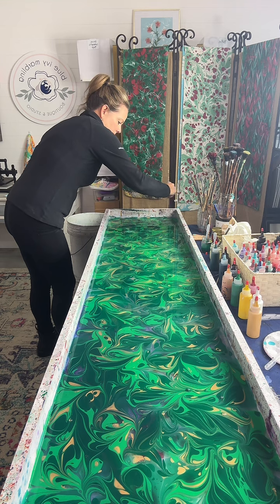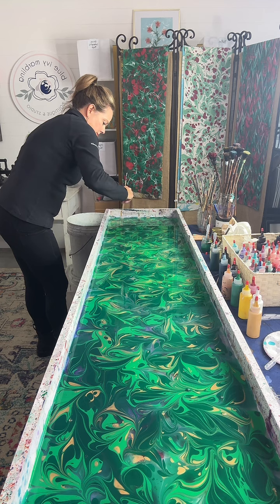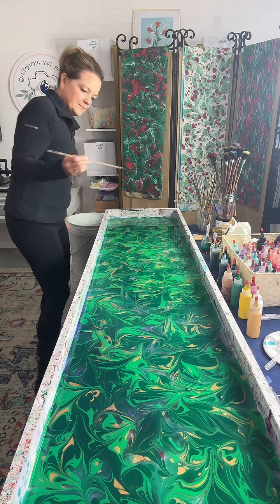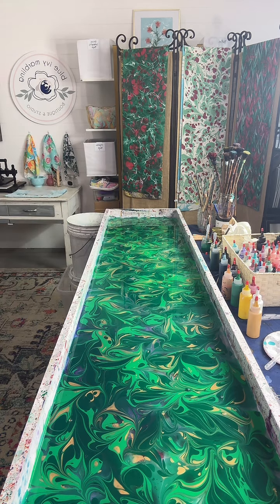She is making a silk scarf right now, making the design. She's going to dip the scarf on top of the water, and we're going to pull it out and show you guys. Are you guys a husband and wife? Yes, we are.